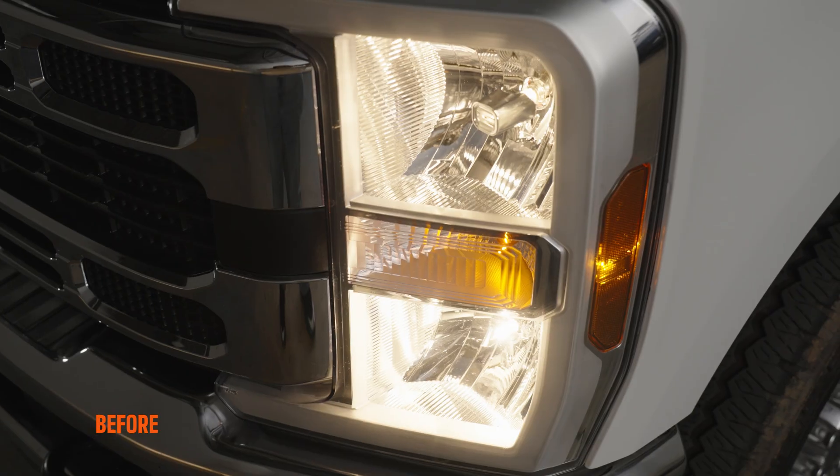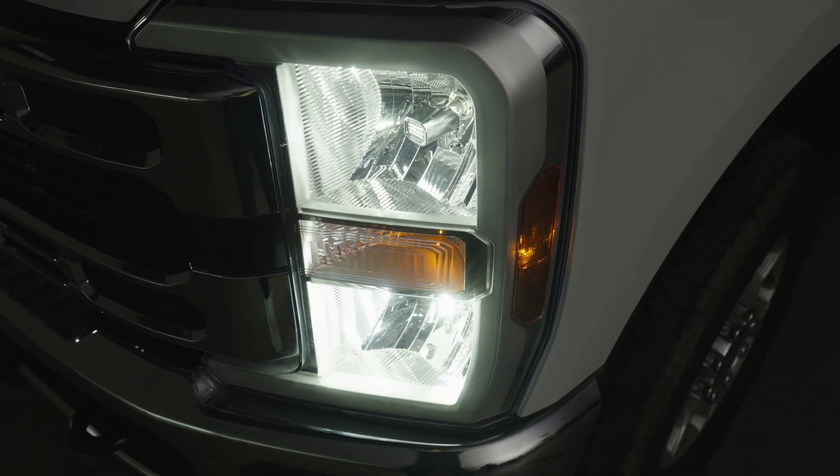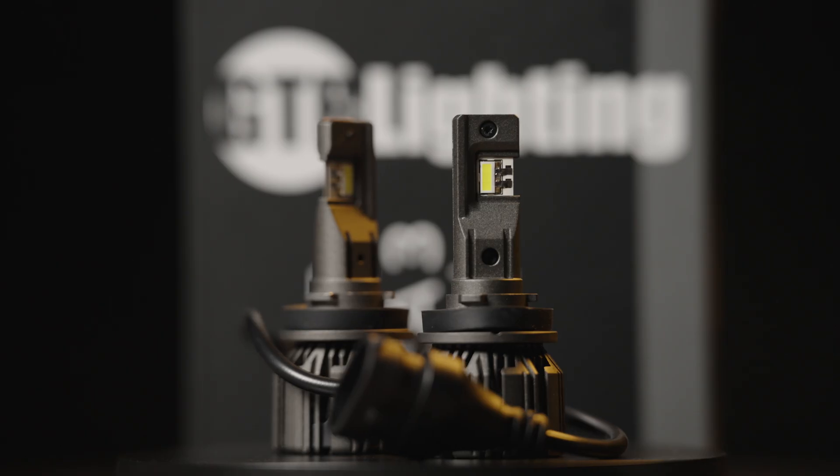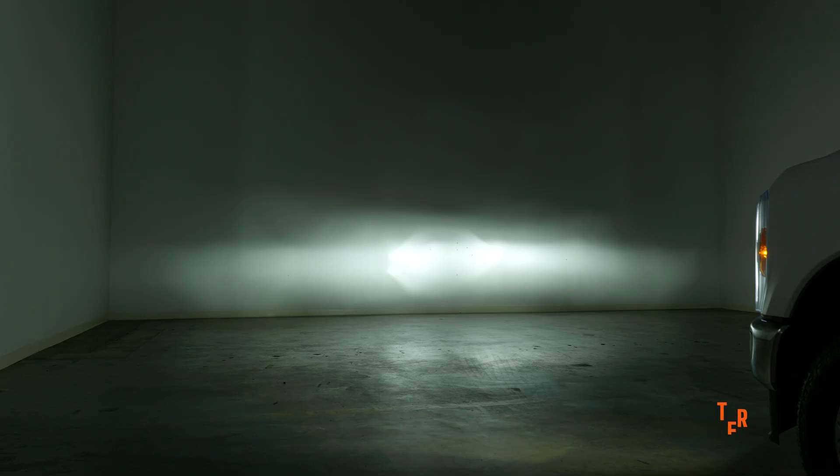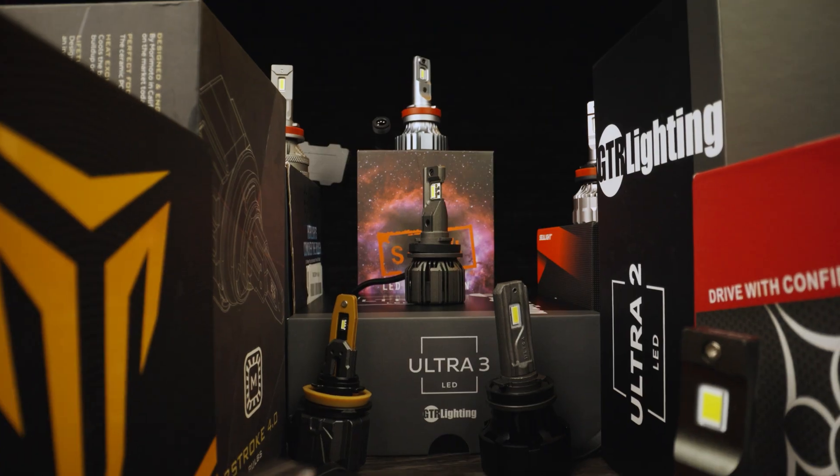If you guys have a Super Duty and you want to upgrade your headlights, this video is for you. This is the GTR Lighting Ultra 3. It's GTR Lighting's brightest bulb and it's the brightest bulb I've ever tested out of hundreds of bulbs on this channel. I'm going to show you how to install it and what it looks like compared to stock.